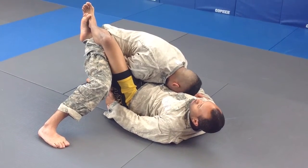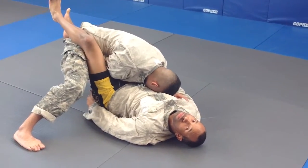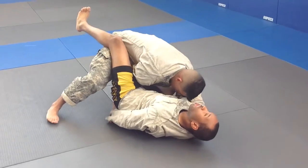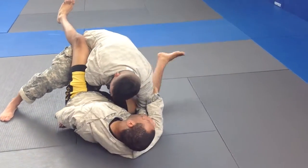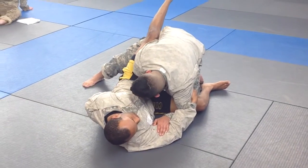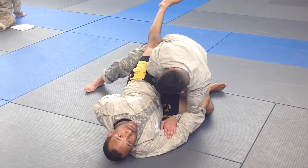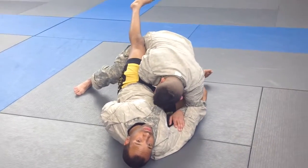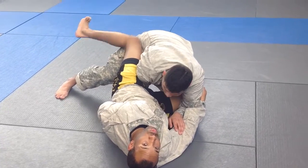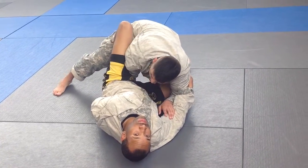Now that I have my opponent's wrist secured, I'm going to slowly relax my guard, stay pinching at the knees, and turn my hips over onto this side. On the same side that I roll my hips over, I'm going to drop that leg down to the mat. While that leg is dropped down, the leg that I have posted up on his posted leg, I'm going to go heavy on it, making sure my hips are up and not on the mat, applying pressure to it. While I'm doing that, I'm going to windshield-wiper my leg under my opponent's leg, hooking my foot up in his knee pocket.